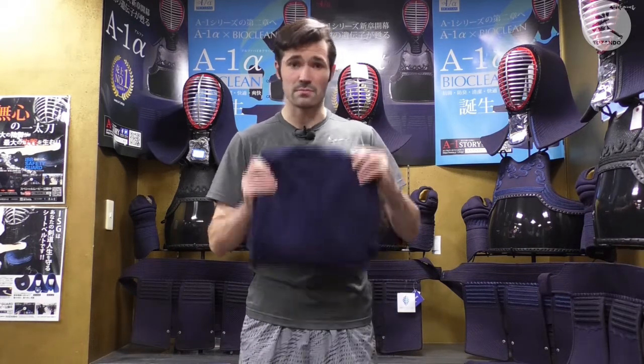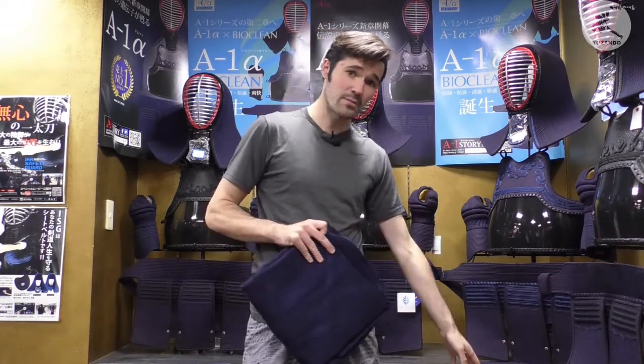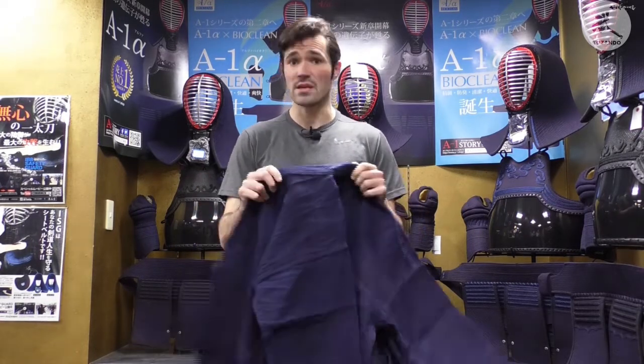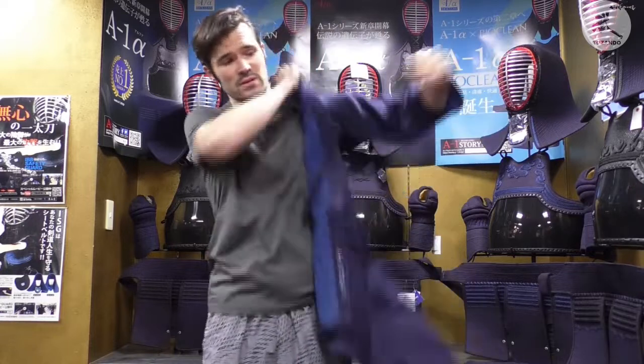Today I'm going to use my dogi and my hakama and we're going to go through simple ways of tying them so you look perfect for whatever you're doing. We're going to start with the dogi — it's really easy, so just put it on first.